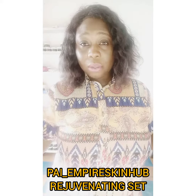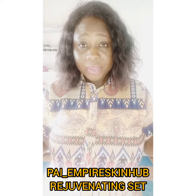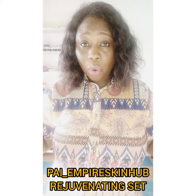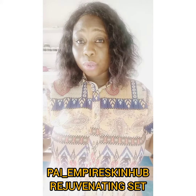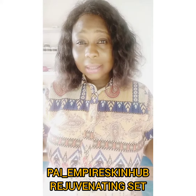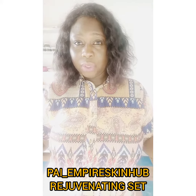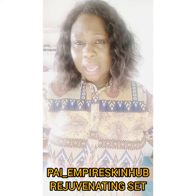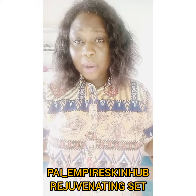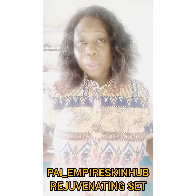Please, before embarking on this product, all you need to do is to get the set. The set contains the soap, oil, cream, and a scrub. Our scrub is still coming soon, and this scrub is the best tool for your exfoliation. It will help you exfoliate and remove all that damaged skin, open your pores so that the other products will penetrate into your skin.